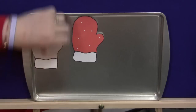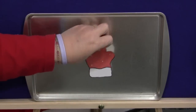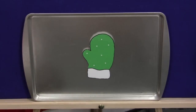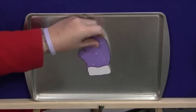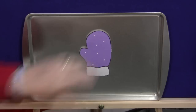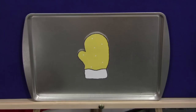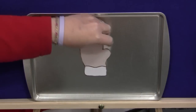You would start by saying: Red mitten, red mitten, what do you see? I see a green mitten looking at me. Green mitten, green mitten, what do you see? I see a purple mitten looking at me. Then put the purple one on. Purple mitten, purple mitten, what do you see? I see a yellow mitten looking at me. Yellow mitten, yellow mitten, what do you see? I see a beige mitten looking at me.